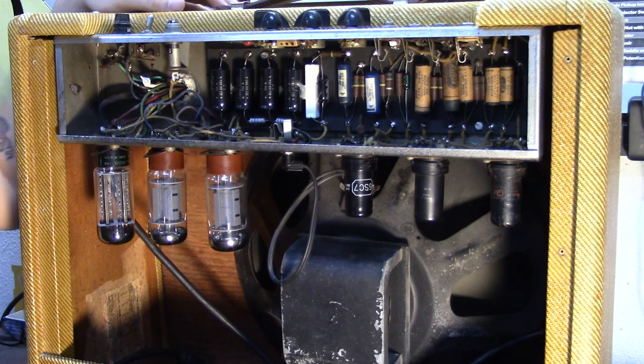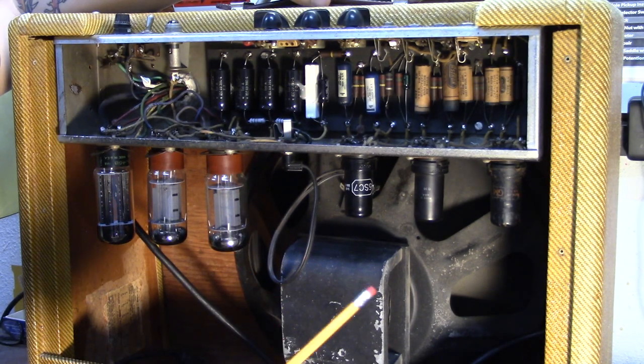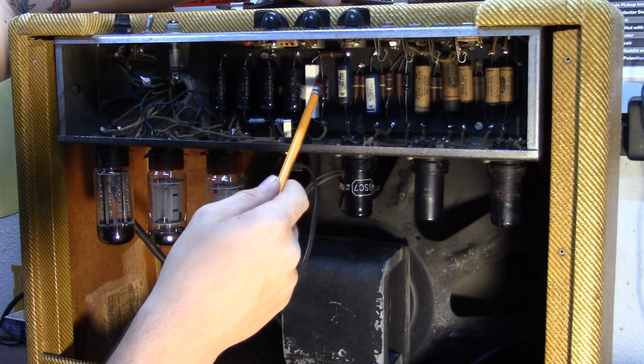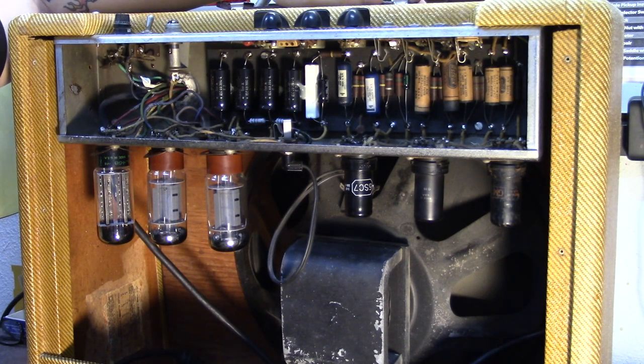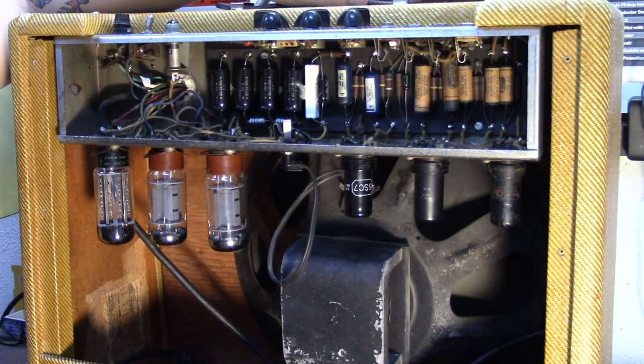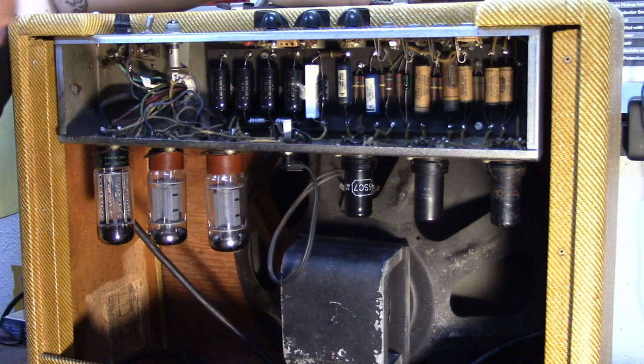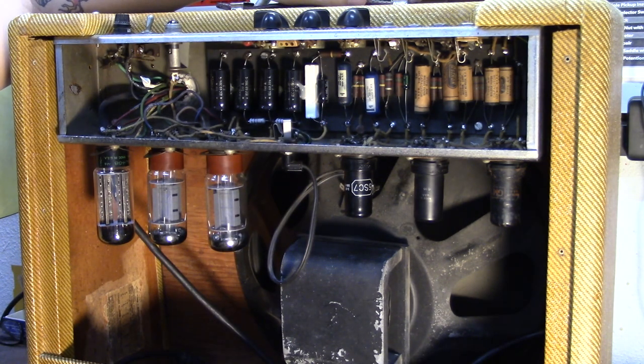We got the back panel off of this Tweed Pro, and the first thing you recognize when you open these things up is that it's had all the electrolytics replaced. These four filter caps are replaced with nice F&T caps, and this is the bias capacitor we'll take a closer look at later. This bias resistor right here has been changed, and the electrolytic cap right here has been changed. Other than that, everything is looking pretty much stock. These resistors in the filter section have been changed from carbon to metal film, but all these carbon resistors are original, the paper oil caps, all these Astron caps are all original, and these blue molded Ajax caps are original too.